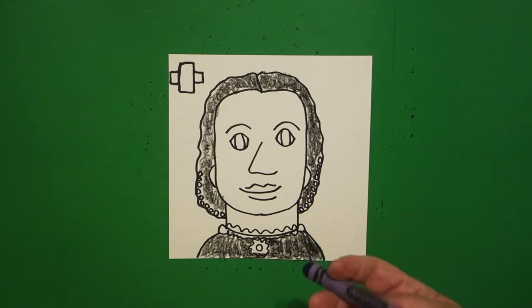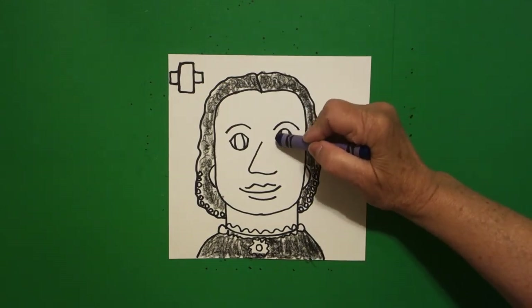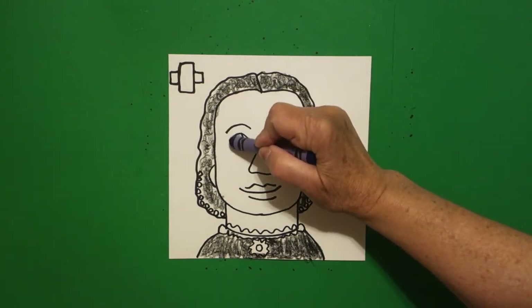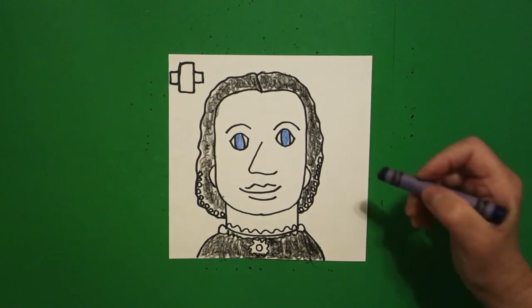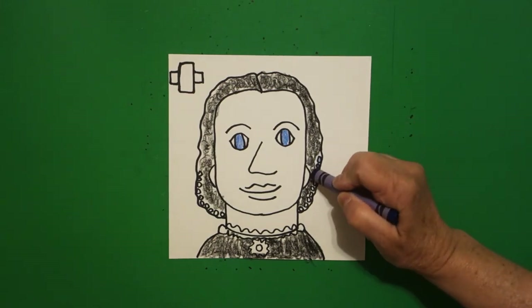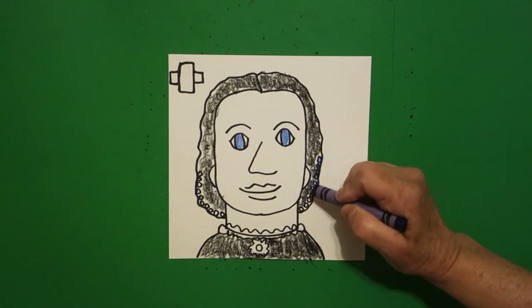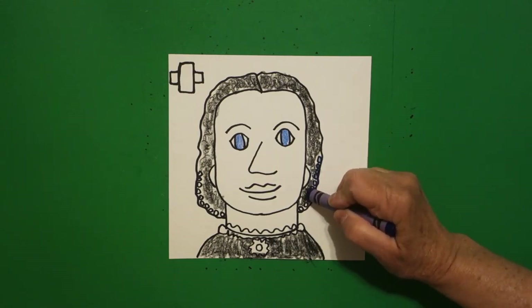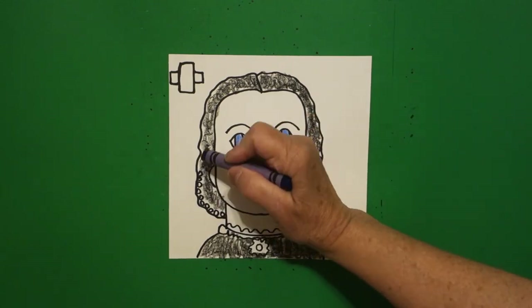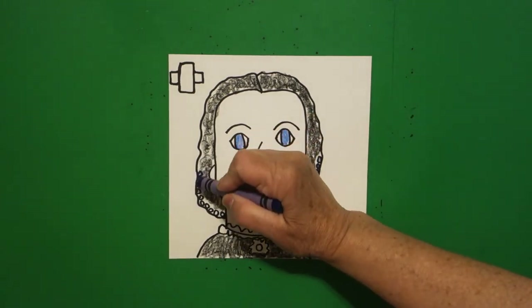Then with my blue, I'm going to give her blue eyes. I'm not sure if she has blue eyes, but it looked like she had blue eyes. And then I'm going to color in my little baby circles blue. These are the decorative beads that she has on her hairnet that she's wearing in her hair. So go ahead and color these all in blue.